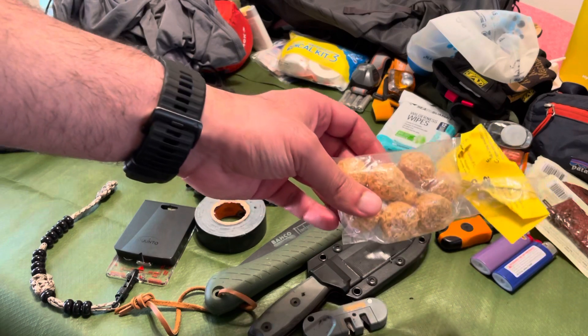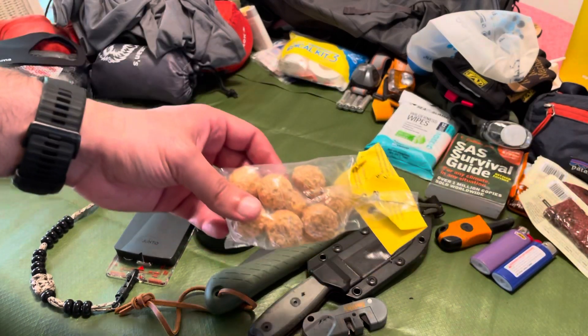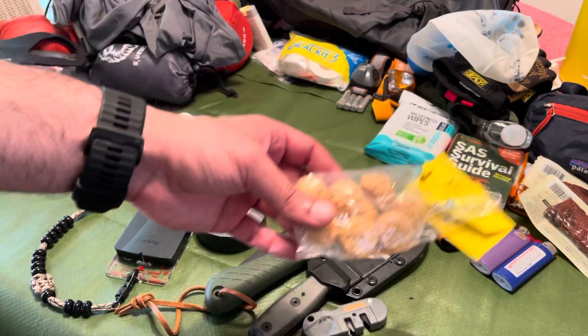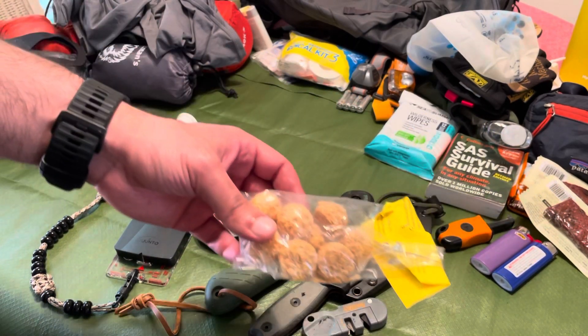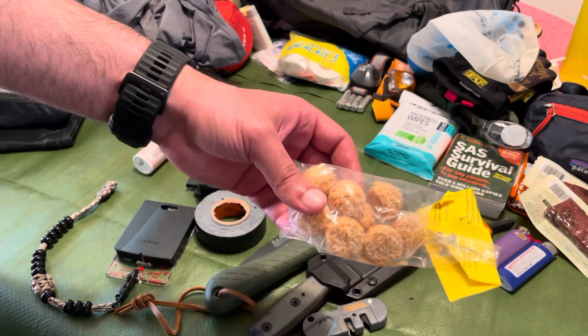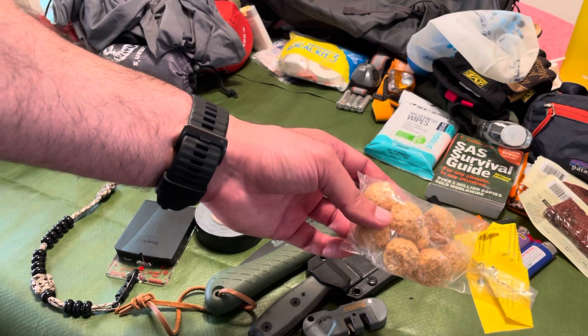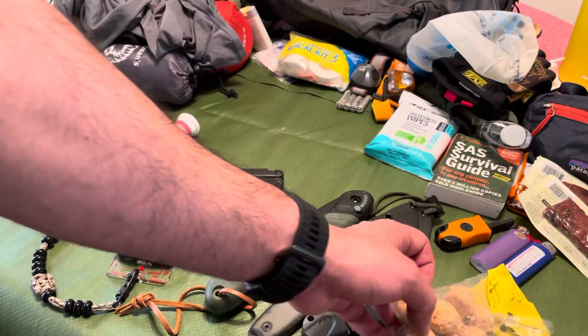If you've never tried to process your own tinder, it takes time. Sometimes you arrive at camp and a drizzle is starting or you're in a full-on downpour and you may not have time to create a feather stick. So having some backup tinder — the ability to just throw this down and immediately create a spark — I think is super helpful.